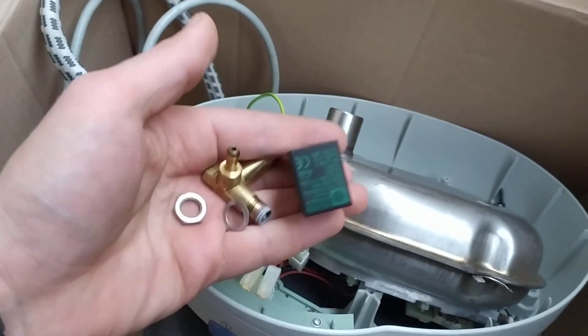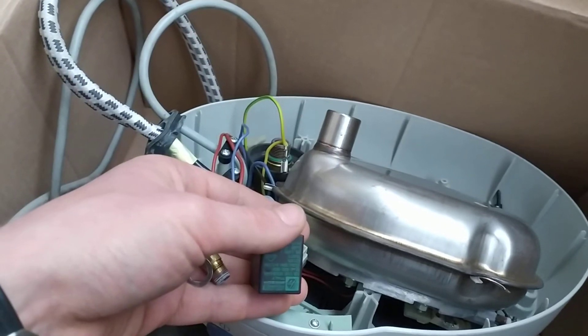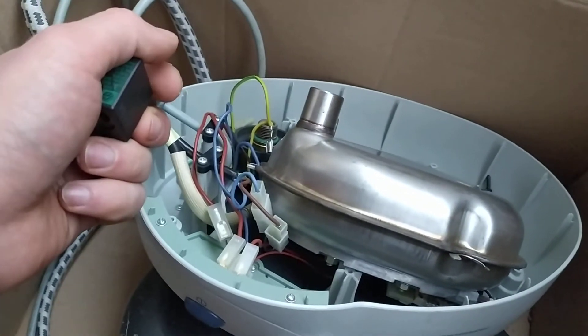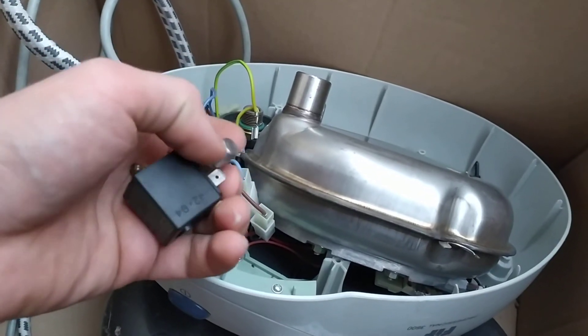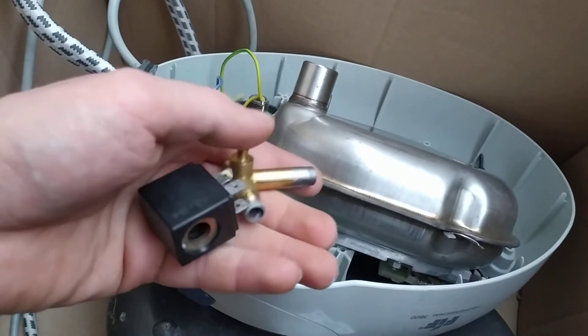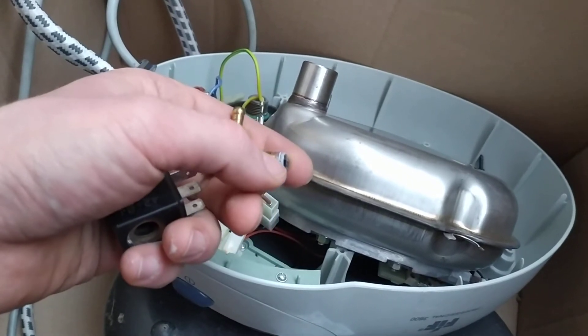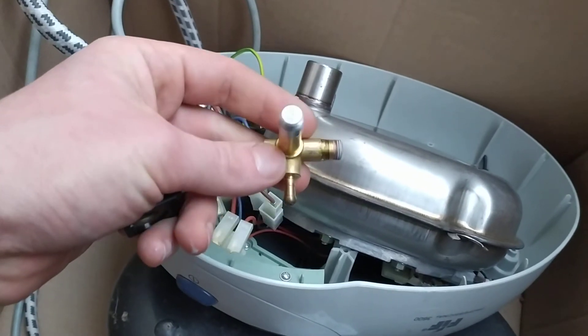I'll put everything back together and show you the steam iron working. Now make sure — if you have any sealant, put a little bit of sealant on the end of the thread. I think it's going to be helpful.